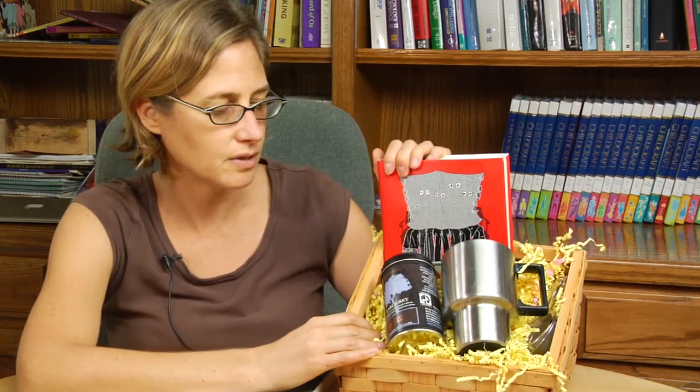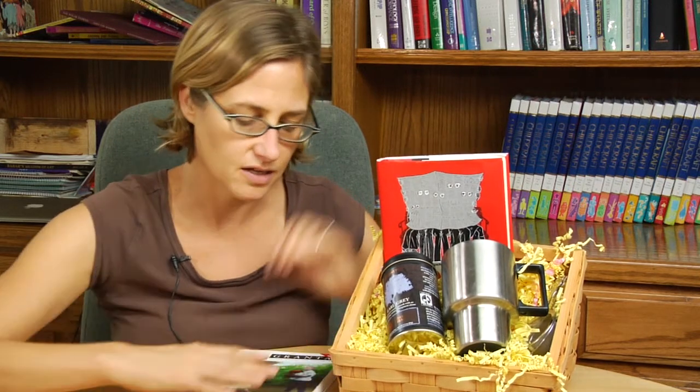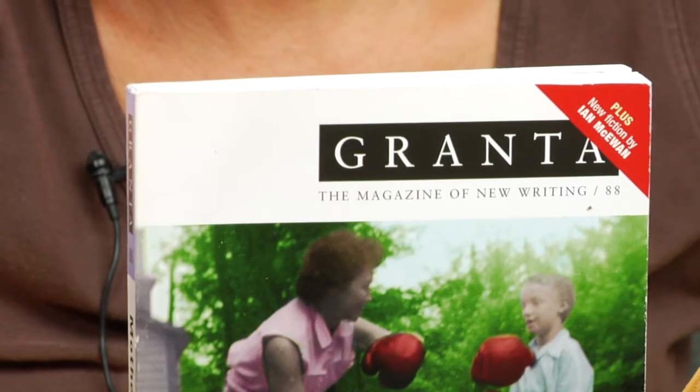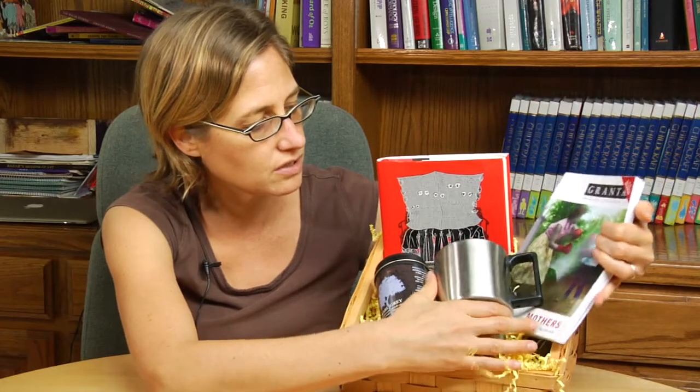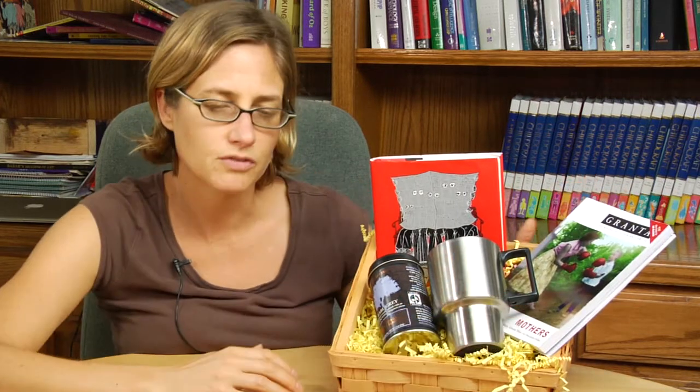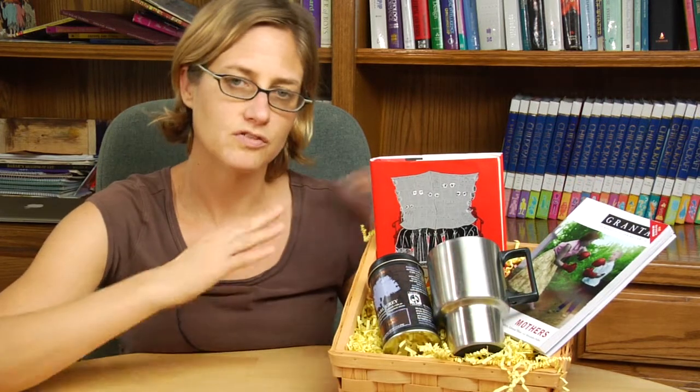I included a book that my friend will really like and also a magazine. It looks like the perfect reader's gift here. You can play around with the positioning until you feel really comfortable with it.